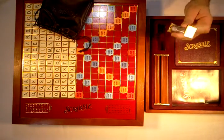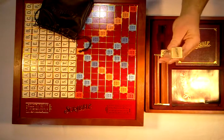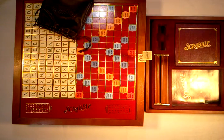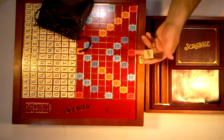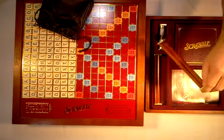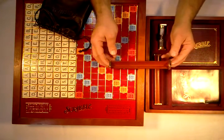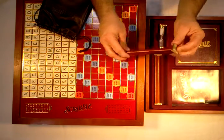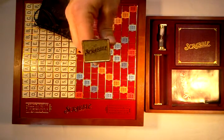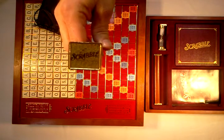This is the only Scrabble game that I have that includes a sand clock — a timer. The wooden letter trays have metal ends and they're really nice with the Scrabble logo on each end.